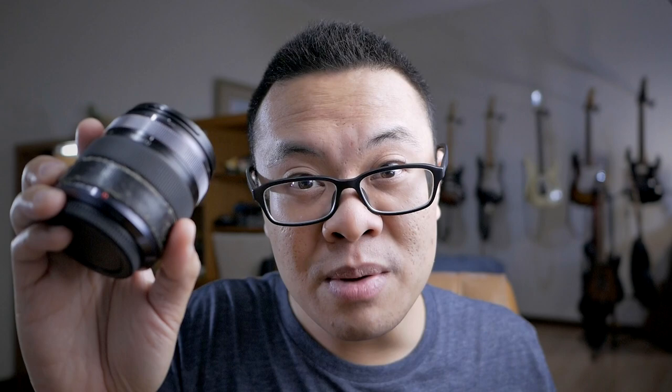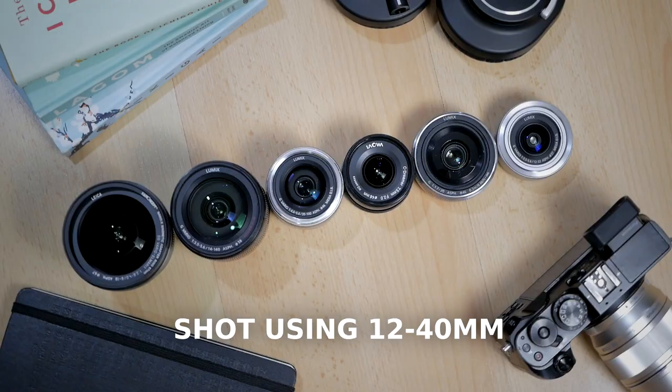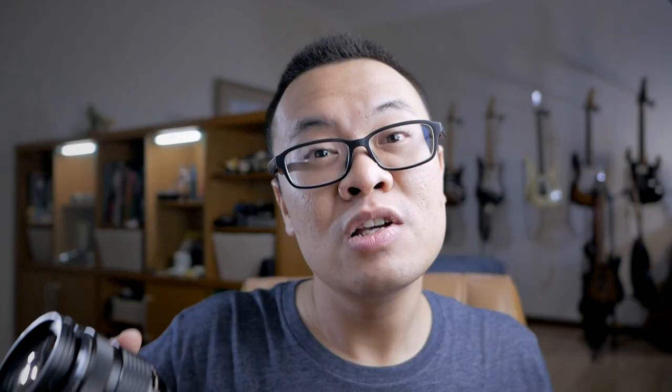Just like the Panasonic 12-35mm functioned in my photography toolbox, the Olympus 12-40mm will perform mostly as a B-roll lens. I will use this lens to shoot B-roll videos for my YouTube videos, and also for some of my most recent YouTube videos. I will also use this lens a little bit for photography as well.